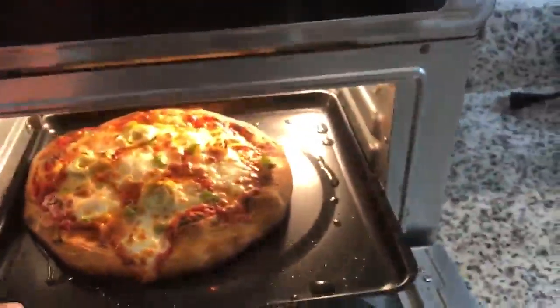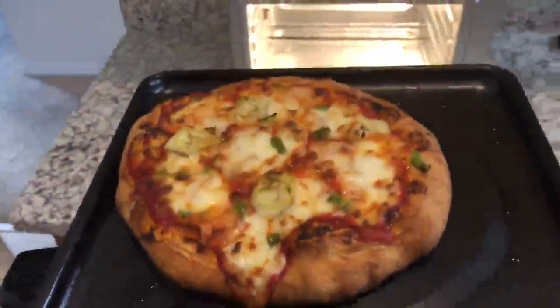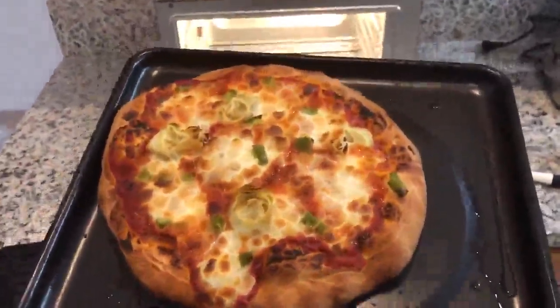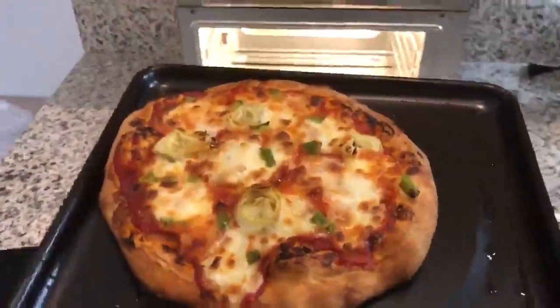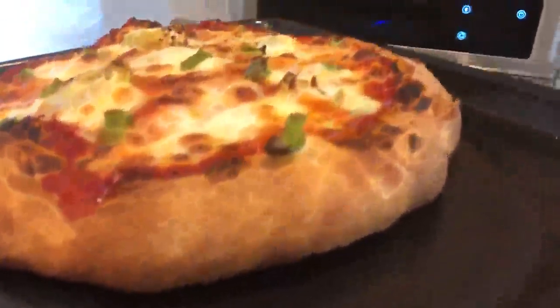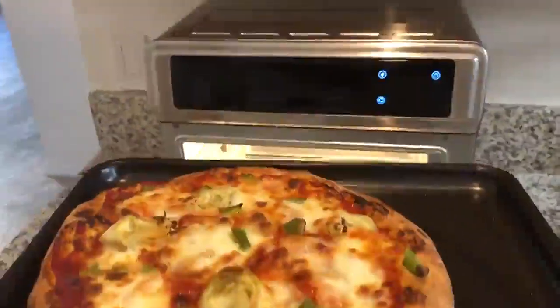Looks absolutely delicious. Let me pull it out so you get an even better look. I'm really excited to try some other stuff with this. I saw some other people did some air frying that looked great, so I'm looking forward to trying that. And based on how well it cooked up this crust — I can see it just rose perfectly — I'm really looking forward to trying some cookies with it.